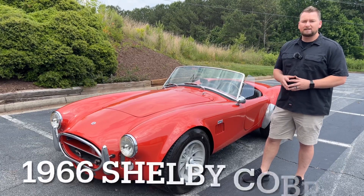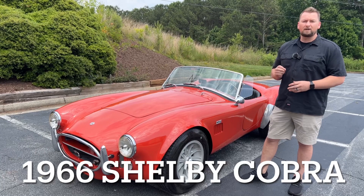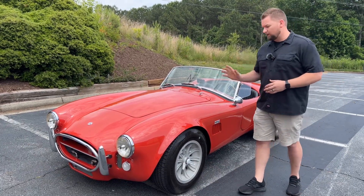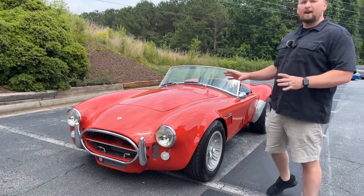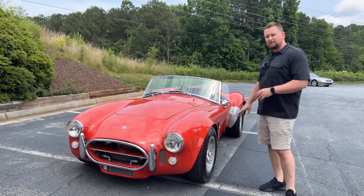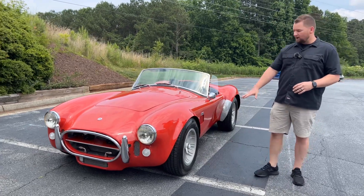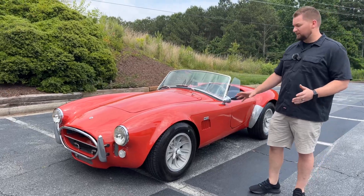Today I have a 1966 Shelby Cobra kit car done by North American Fiberglass, also known as NAF. This is a really nice car. All the chrome's in good condition up front. This is modeled after the street car version, so you don't get the hood scoop, the roll bar, and the side exhaust. But you do have a set of original knockoff sunburst wheels — these wheels are about $10,000 for a set.